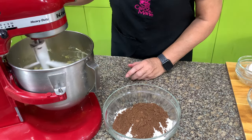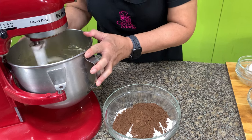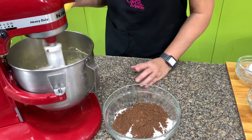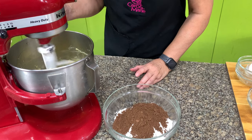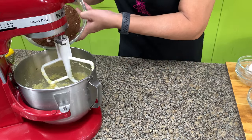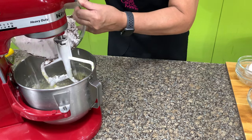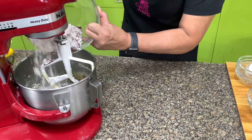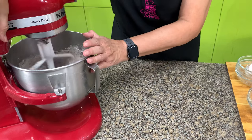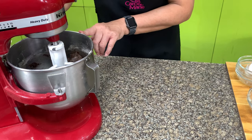Now we add the eggs. Remember, we're making cookies, not cakes, so you don't need to cream for a long time. Add the eggs one at a time, making sure each is well incorporated before adding the next. Then lower the speed and add in all the dry ingredients. You may sift the dry ingredients again if you want, but one sifting is enough. Mix only until it binds — this is how it should look.